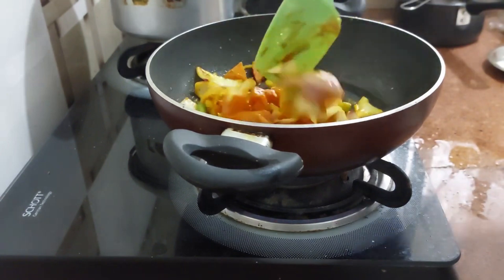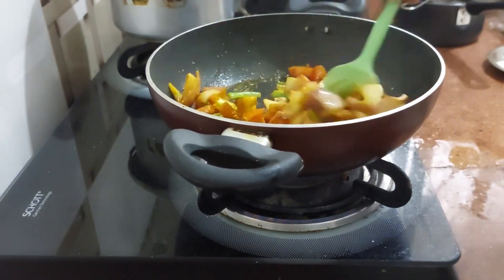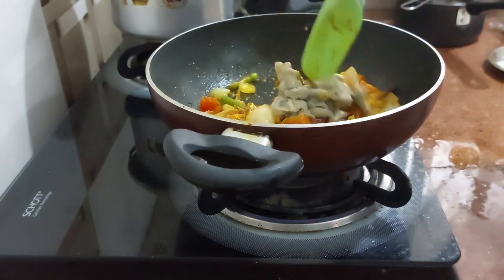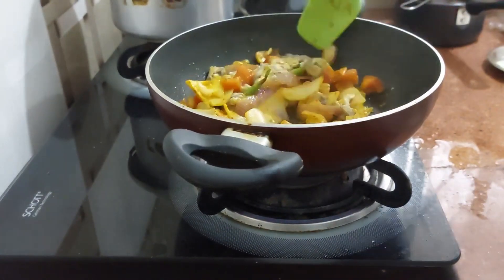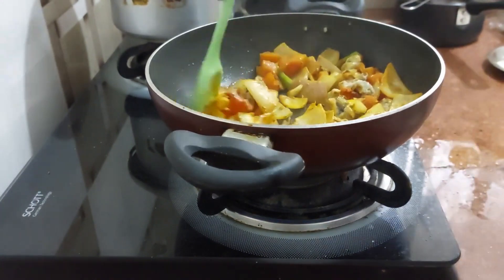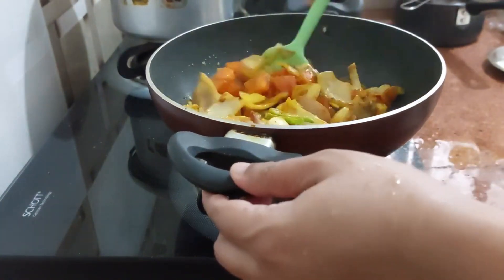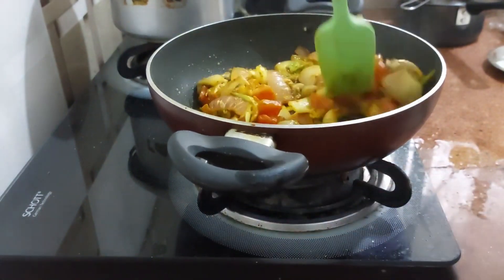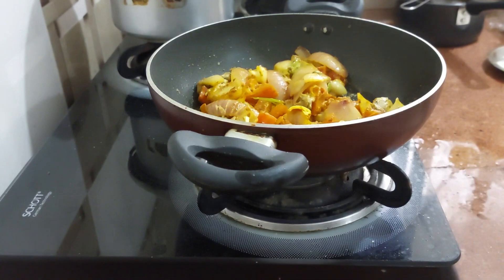Now we will add our oysters and cook this. We will add a little bit of water so that the masala doesn't burn — you can add hot water, about 1 teaspoon.